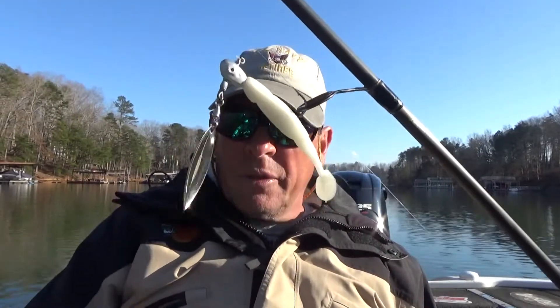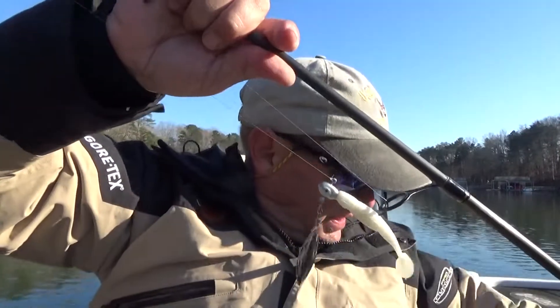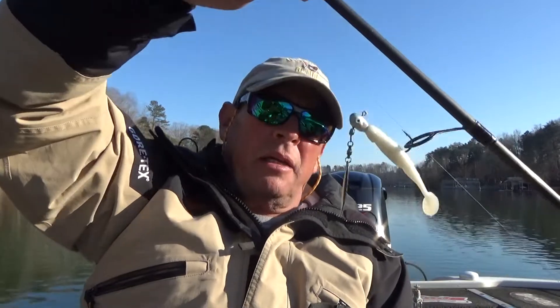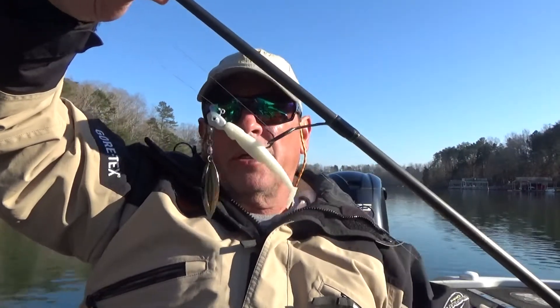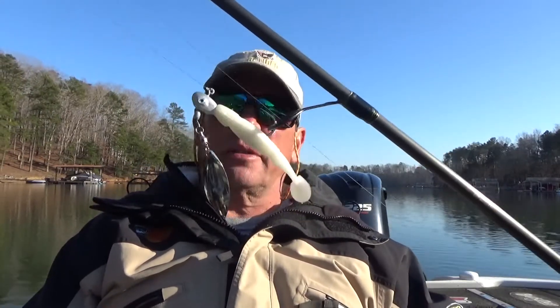Some of these bass are coming out from under those docks and hitting it. One of the reasons is I've got the bigger willow blade on it, shined up really good, so it's really flashing in the water. When you run this thing down the side of a dock you'll see how that willow blade flashes. On the back end I'm using a NetBait little Spanky in pearl for the Spot Choker. I'm using that in the ditches and also alongside the docks — so there are three baits I'm using right now.